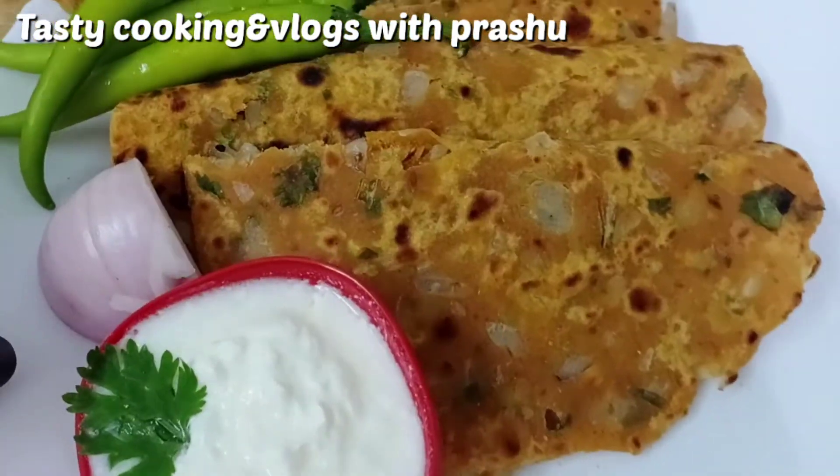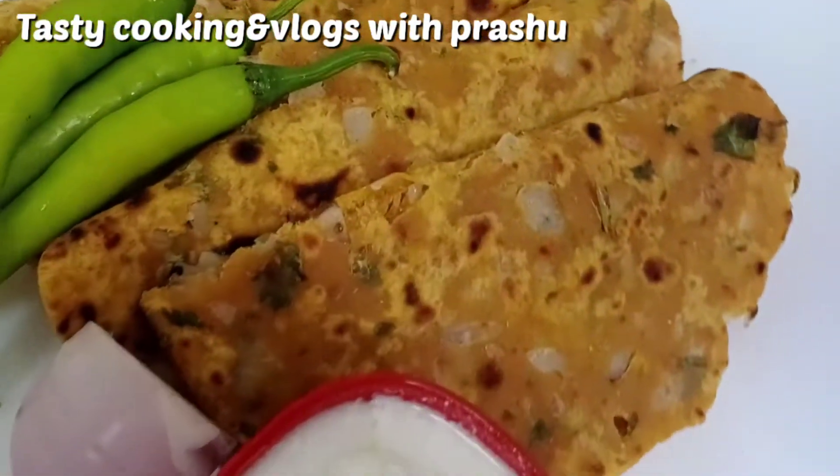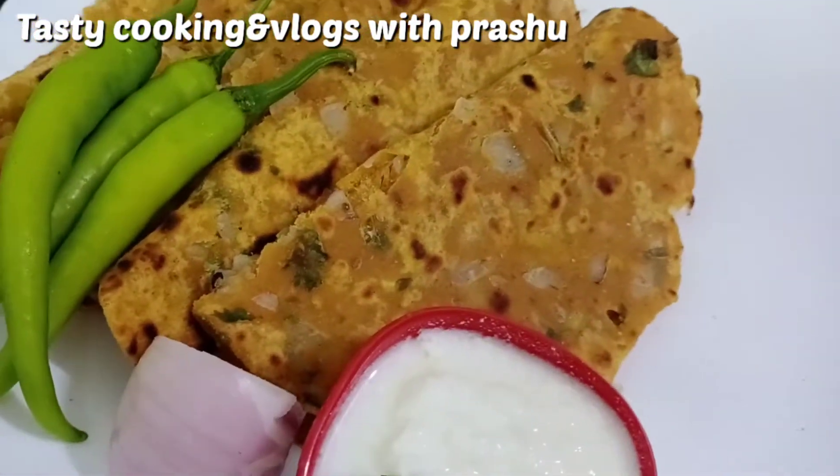Hi Friends! Welcome to my channel, Tasty Cooking Channel. I am Prashanthi. This is a very simple taste of onion parata.